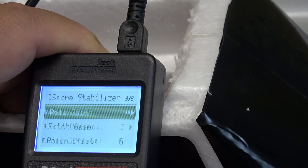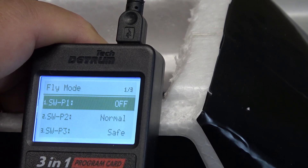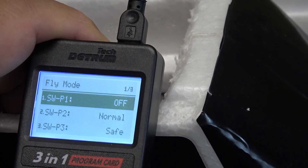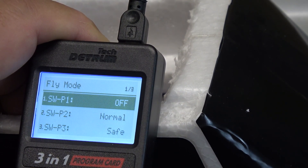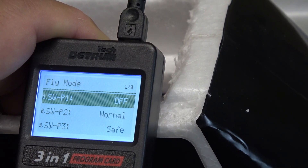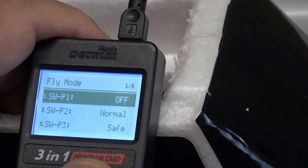Scrolling back up to the top, I'll select the fly mode. I have this assigned to a three-position switch, and this tells the receiver what signal from the switch to act on. Switch position one I want off — if something were to go wrong with the gyro, I want to be able to turn it off while airborne. Switch position two is normal mode, which is where I fly most of the time — just normal gyro assist in windy weather. Switch position three is safe mode, the auto recovery mode. If you lost orientation and flicked that switch, given enough altitude, your airplane would return to straight and level flight.